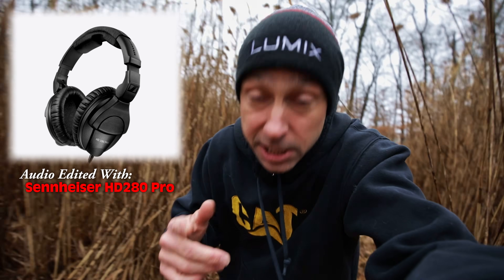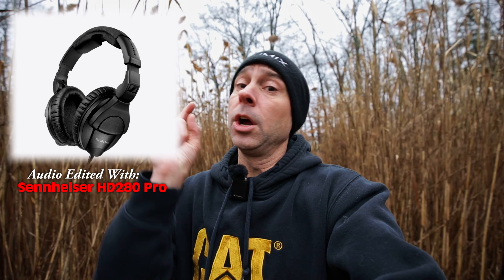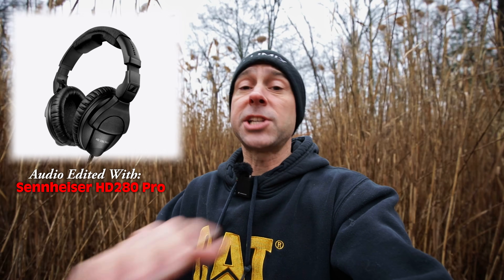[HD 280 Pro test clip playback: 'What kind of speakers or headphones or earbuds that you use to edit your audio is going to make a big difference in what that audio sounds like. Now it may not be a huge difference, but it's going to be a difference.'] The next set of headphones we're going to use are a pair of Mackie headphones.